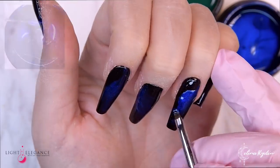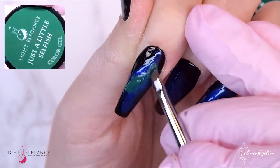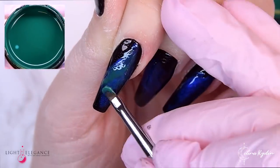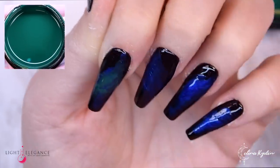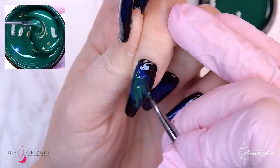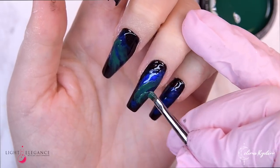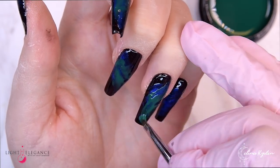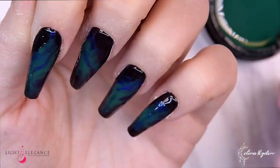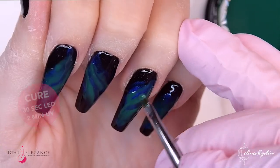The next thing I'm doing — I'm going in with my block brush and adding these two colors to recreate what I would think of as the northern lights. I wanted something blue and green for these northern lights nails, and luckily that's exactly what's in the winter collection for 2021, so I just went in with that, curing in between each color.